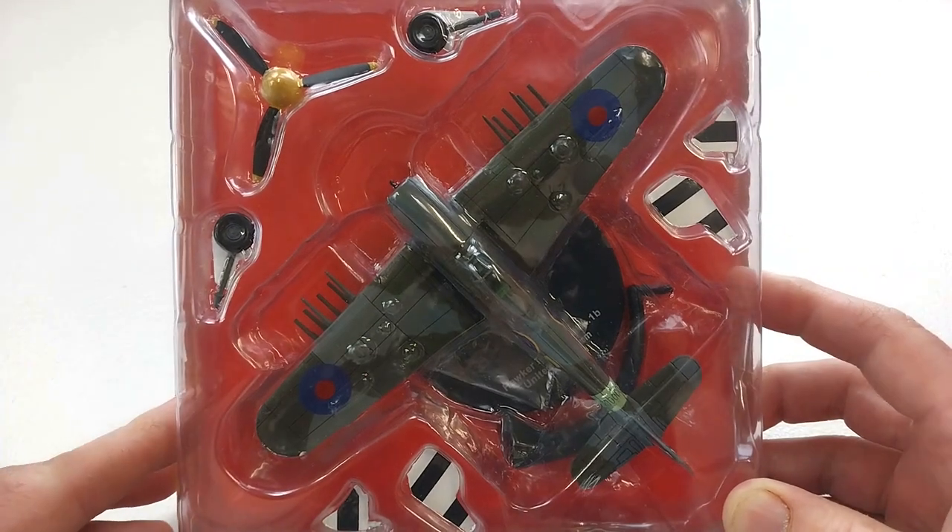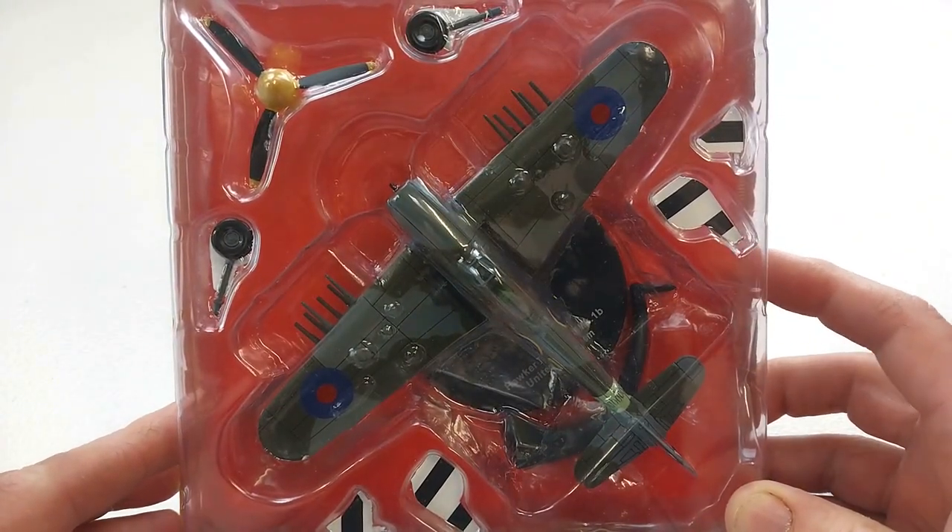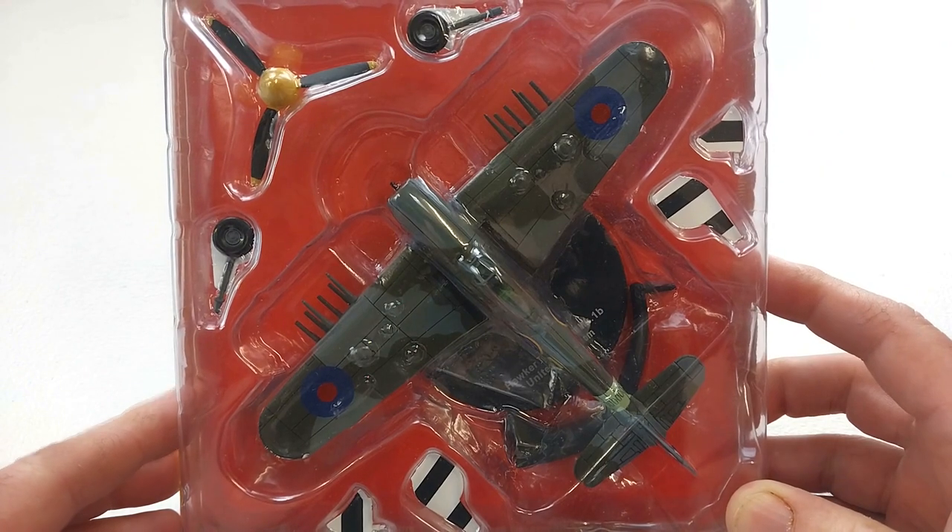Welcome to another Heavy Metal Diecast video. Today's bad boy we have here is the Hawker Typhoon Mark 1B.